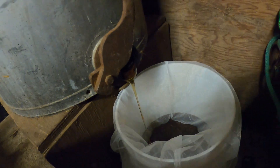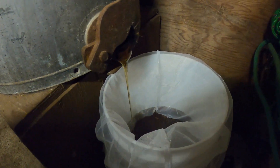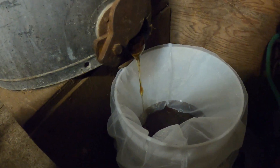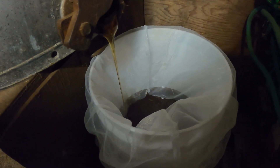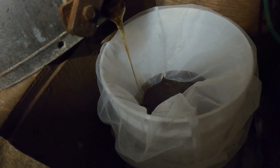I'm just leaving the gate open and letting it run out into the bucket. I've got a paint filter in there to screen it with. I did invest in an expensive high-tech gravity filter system that I'll show you in the house when we get in there a little later.